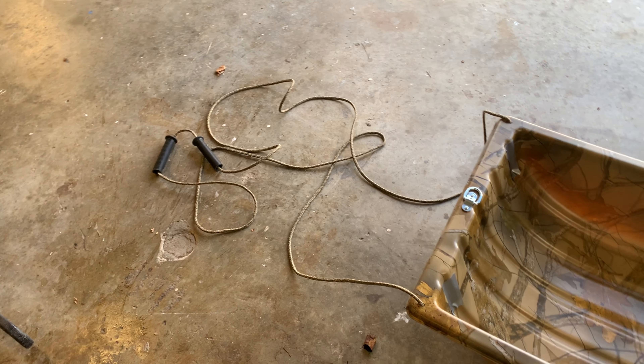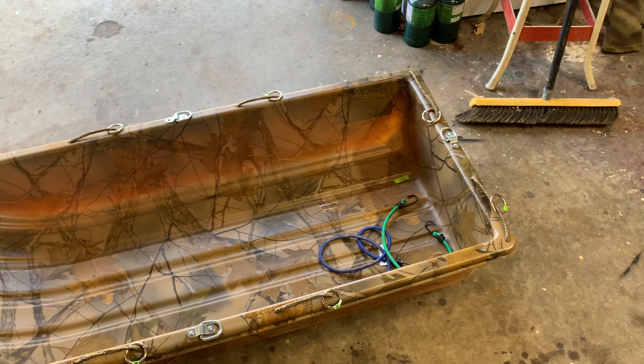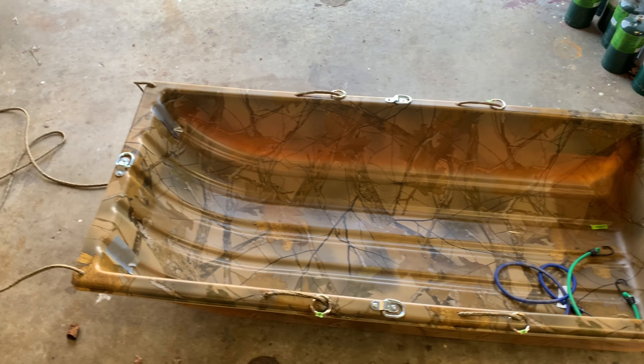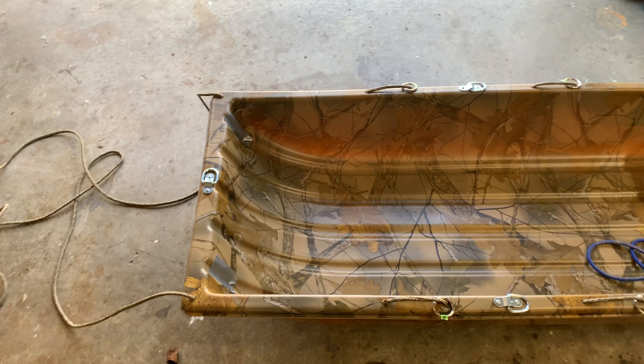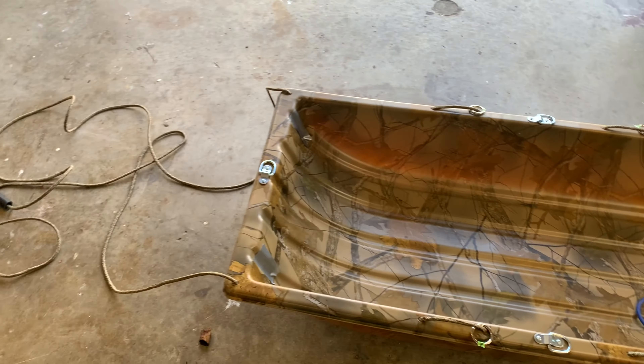Here's the finished product. I believe I gave myself enough rope — I'm not really sure — but the anchor points came down nice and the rope system came down nice. We're going to go use this to pick up my blind from back in the field and try it out.